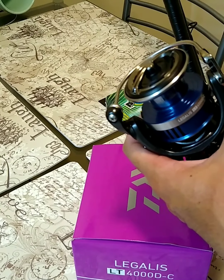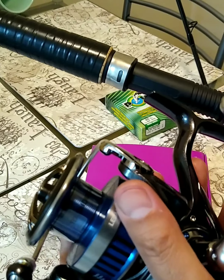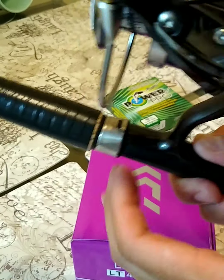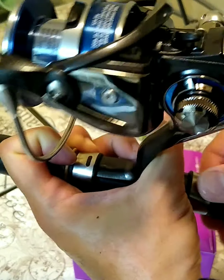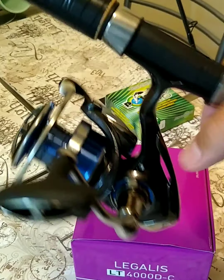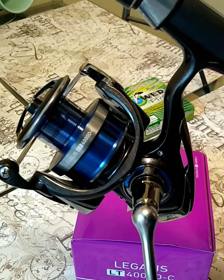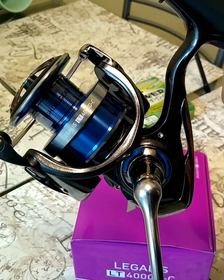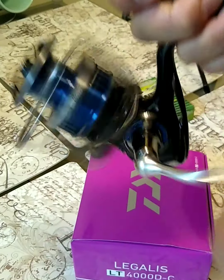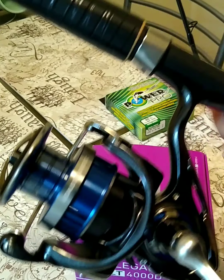I'm going to pair it up with my favorite rod, the Roddy Reaper. This is a brand new rod. I'm going to pair this up because I know the balance — both this rod and this reel would be a perfect fit. The reel is extremely light for a size 4000. I plan on putting 40 pound Power Pro braid on here. Of course I've got to put the backing mono first, and then attach the braid.